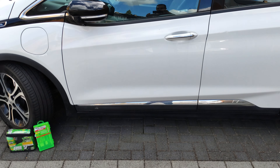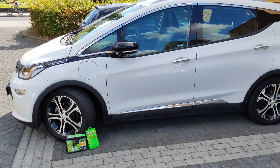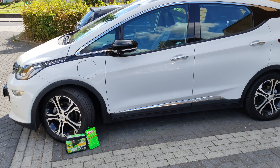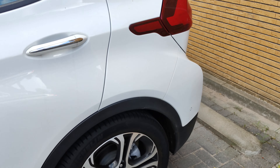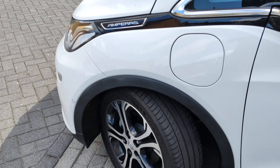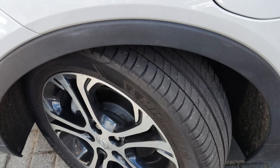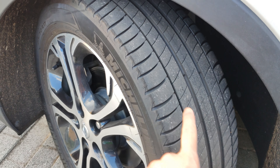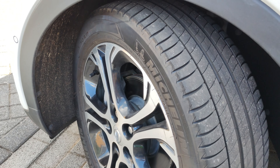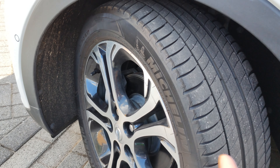We are here with my 2020 Chevrolet Bolt EV, which has these very nice Michelin self-sealed tires. For the first time in four years I had a puncture in the tire. The puncture was right here, and the Michelin self-sealed tire managed to seal where the screw was.